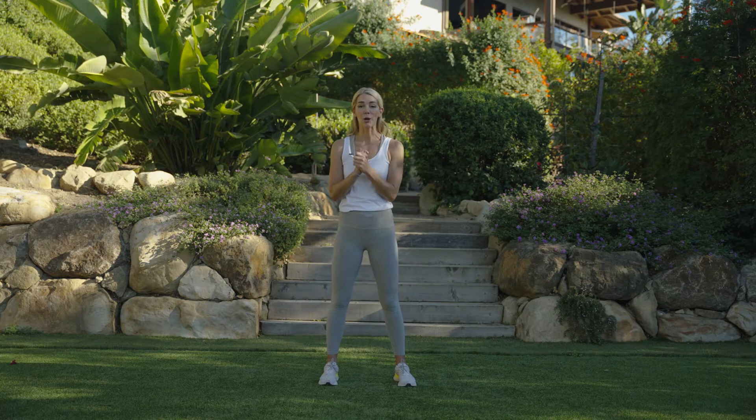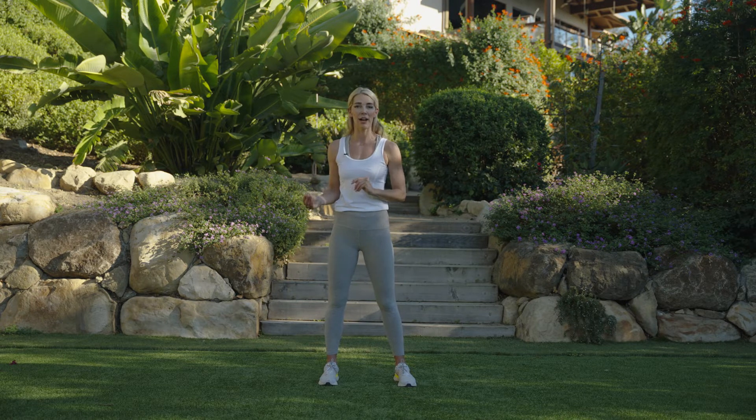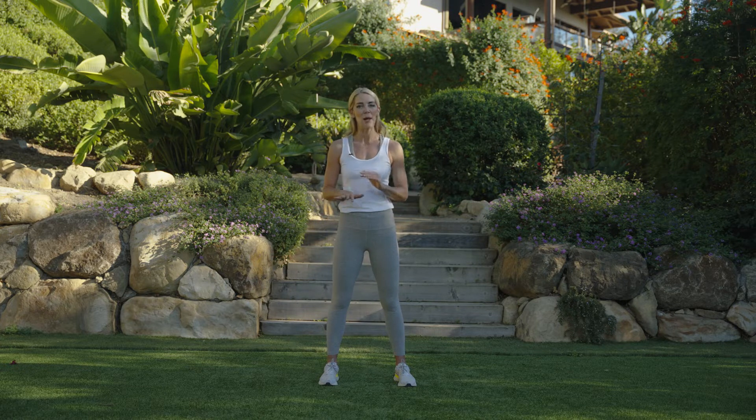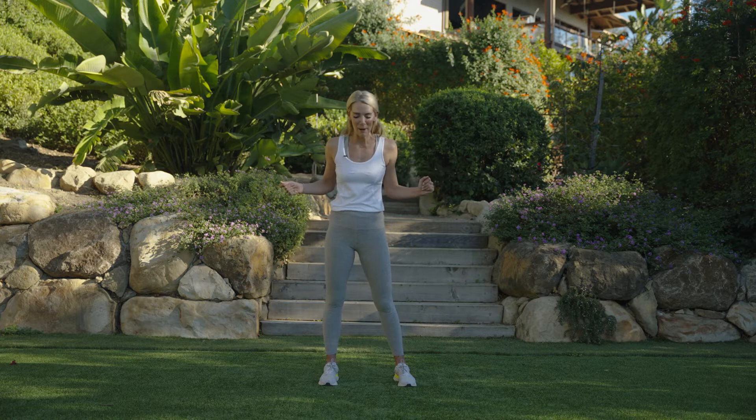Hi team, today we're going to do our core conditioning — same format: 45 seconds on, 15 seconds off, two rounds, five exercises. You know the drill. Just know that if you need to take a break, grab water, or pause this video, please do. Every day is different for our bodies; you have to drop into that awareness and understand how you feel today from an individual perspective, and respond to that. But you showed up — I'm so proud of you. Let's get into it.